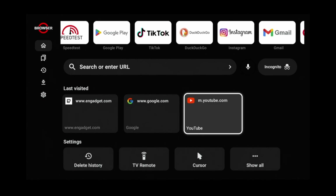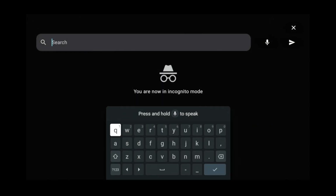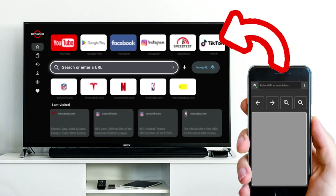But if you'd rather not have your history tracked, you can turn on incognito mode, and of course you can always turn it back off. Another cool feature this browser has is its own remote control app that makes browsing on a TV more manageable. You just need to scan the QR code to download it. Now even though this browser is great, the next browser I'll be introducing does everything this one does plus more.